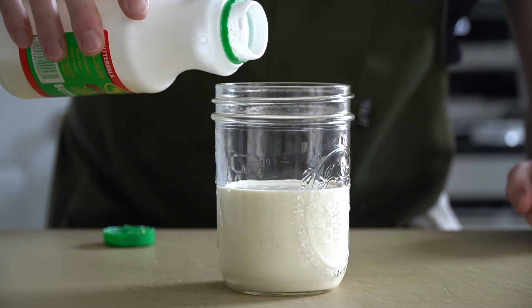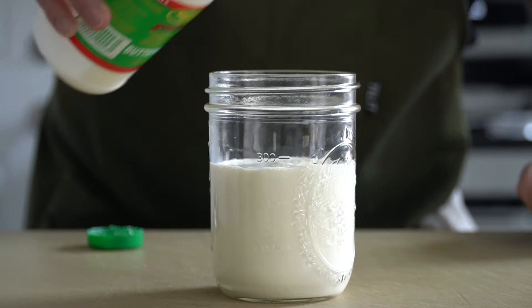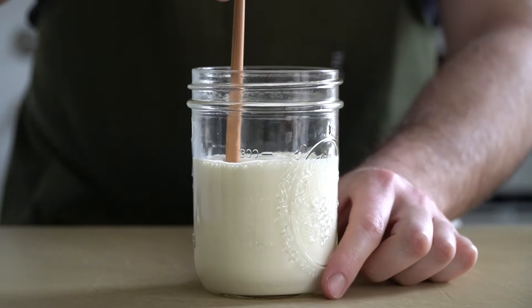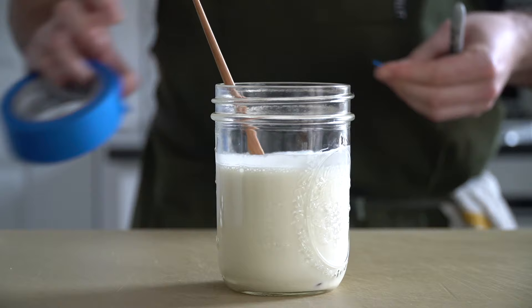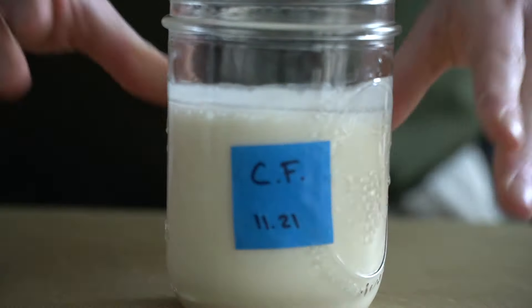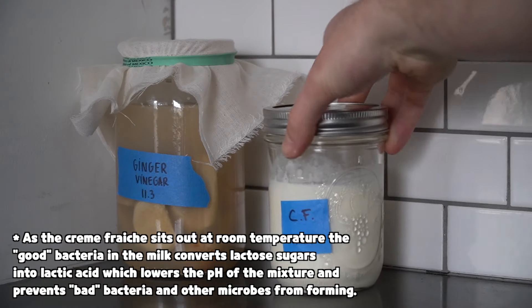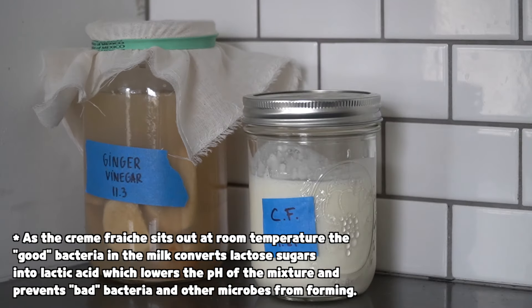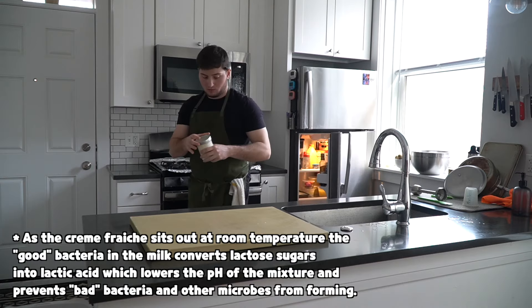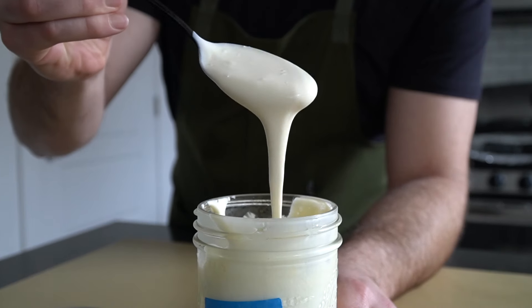You only need about a tablespoon or two of the buttermilk, so I'm just gonna eyeball it. Congratulations, you've pretty much just made crème fraîche! Give it a bit of a mix. I like to label it so I know when I made it, then leave it out at room temperature for one day — it takes 8 to 24 hours to hit that thick consistency. Since it's our lucky day, I already have some pre-made from a couple days ago.